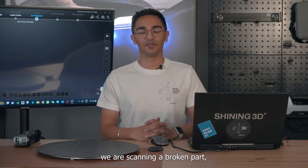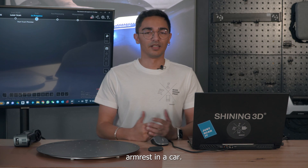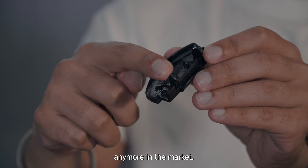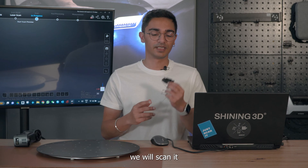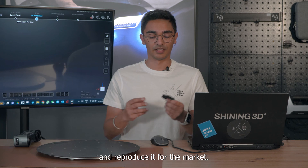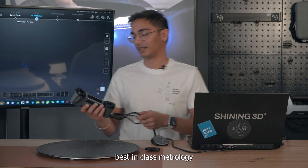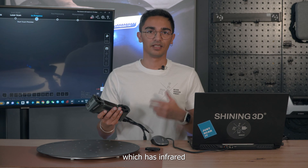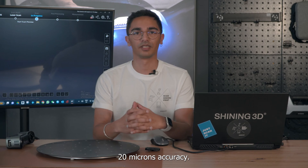Hello everyone. Today we are scanning a broken part, which is actually a part from an armrest in a car. This part is no longer manufactured in the market, so with the help of 3D scanning we will scan it for reverse engineering and reproduce it. For that purpose I'm using the FreeScan Combo, which has infrared and laser scanning modes both, and can reach up to 20 microns accuracy.